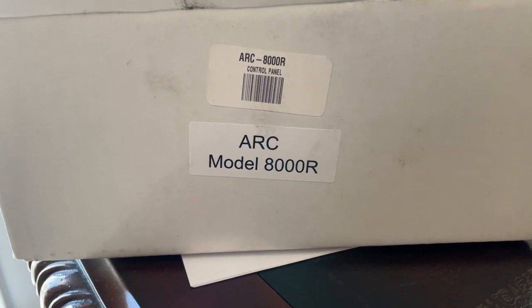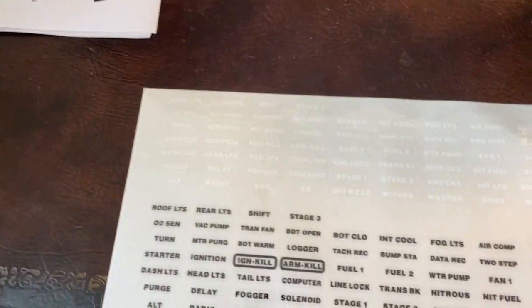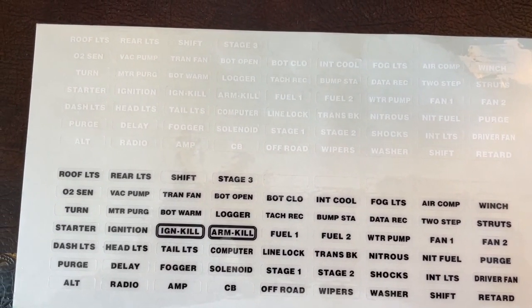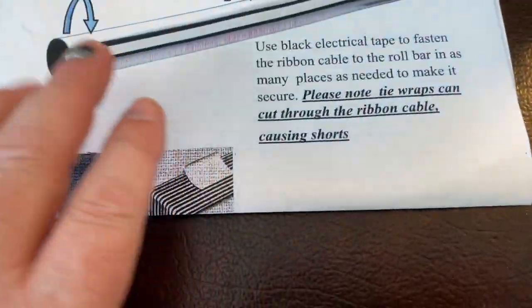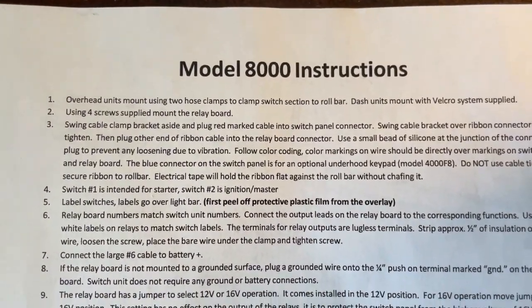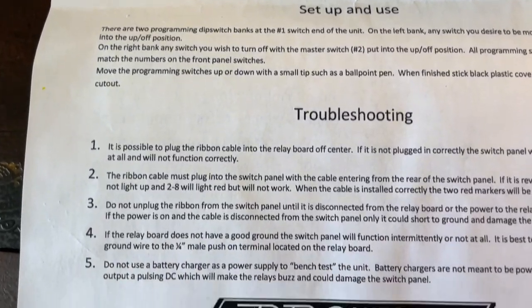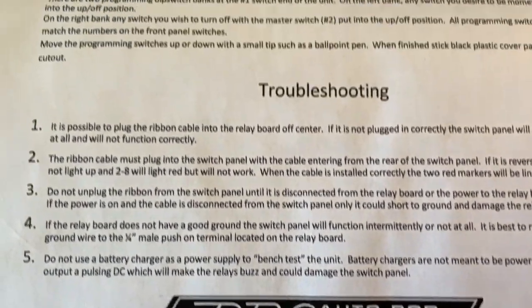Here you have the box as it came from Summit — the ARC Model 8000R. In the box came stickers for labeling the switch panel in white or black lettering. We also had a sheet of paper with installation and mounting instructions on one side, and a specific set of instructions for the switch panel to relay board setup on the other. I thought it was well written and not very hard to follow — this is really pretty intuitive.